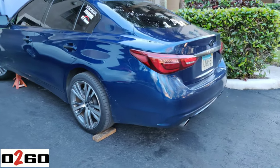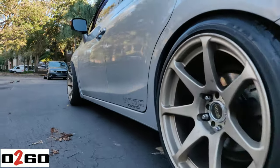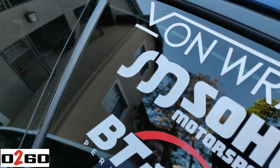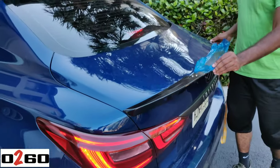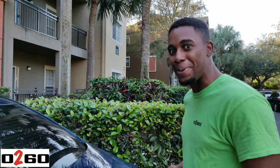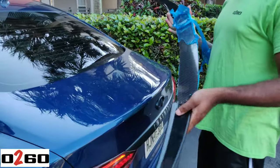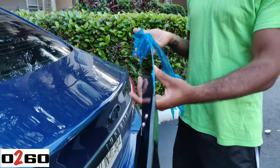Full house today. Up next is a spoiler — and what this spoiler does is give you downforce, baby. Up next we're going to do a quick install. I like this one better than the rest of the ones they make for the Q50s. On the G37s they come out way far out, but this one actually looks really clean.